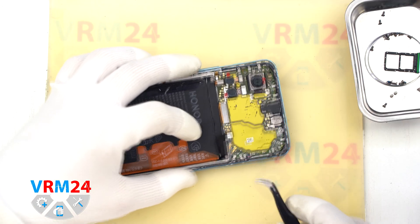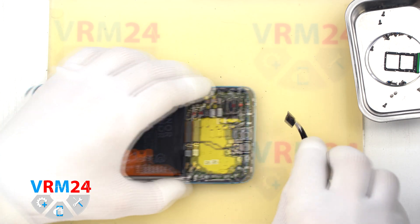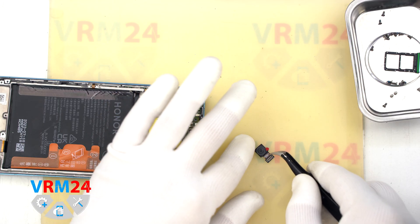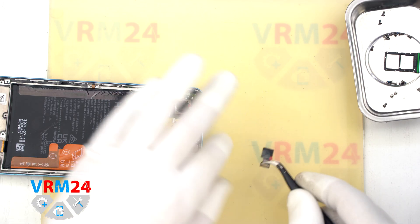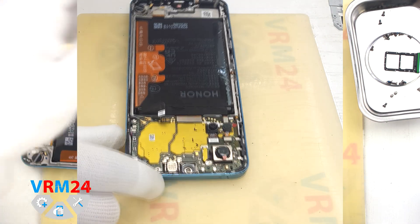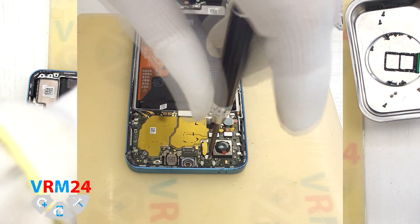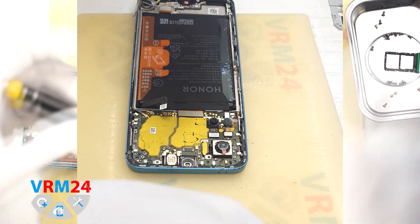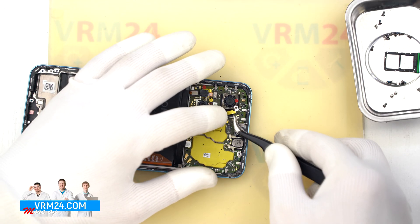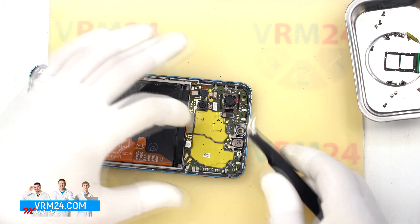Now let's move on to the main board. First, we'll disconnect the cameras. Unplug the front-facing camera, flip it over, and cover the lens with protective film. Then unscrew the one screw holding the main rear camera, unclip the camera mount, and set that aside. Now we can remove all the rear cameras — start with the large main camera, then the two smaller ones. If the protective film has peeled off, apply a new one and store the cameras safely.